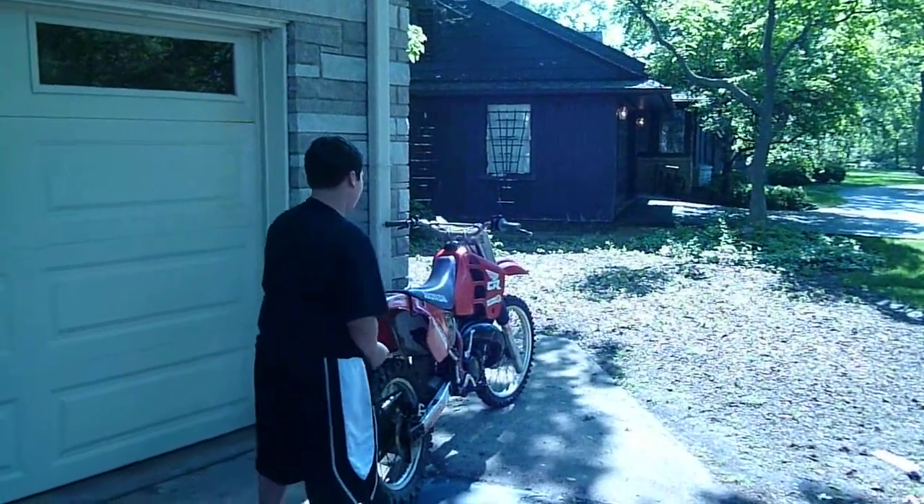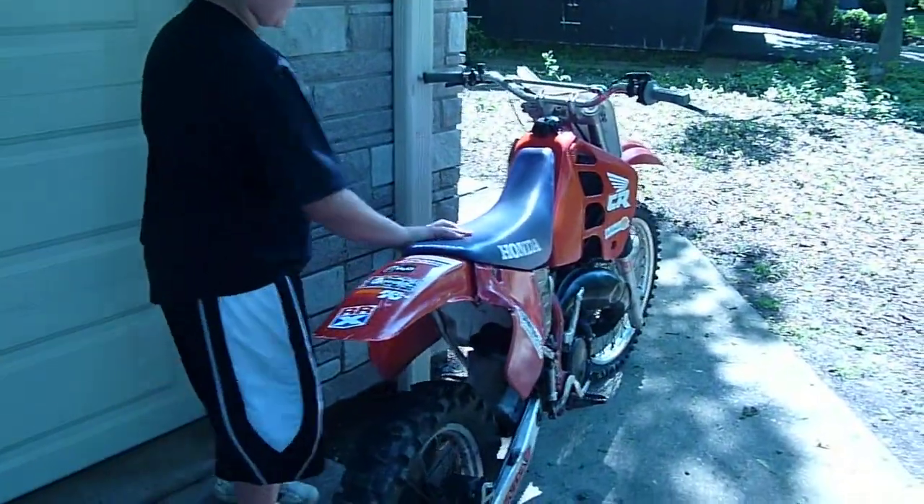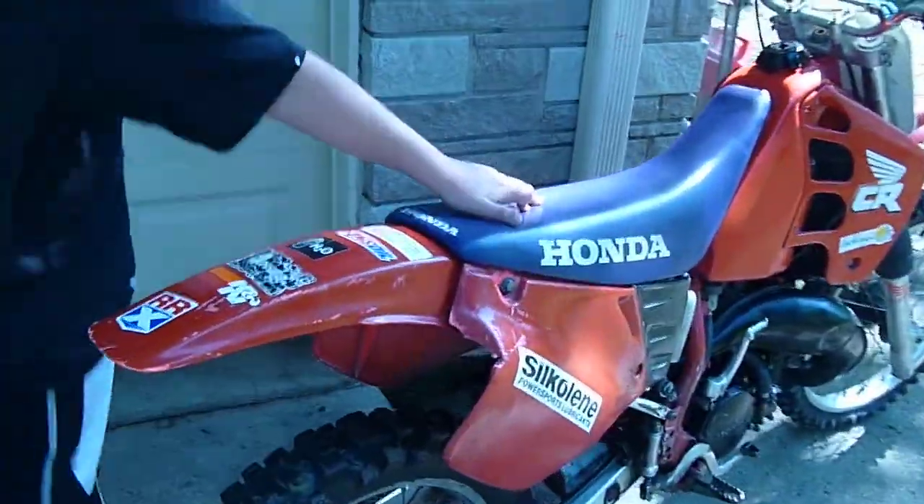Okay, a couple things to know about the bike. First is, it's a 125 Touche Tope, and it's a Honda, as you can see on the seat, and a couple things to know is...